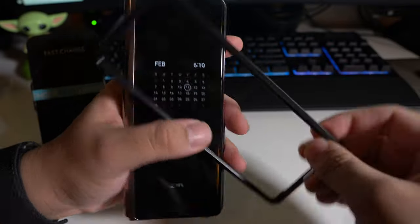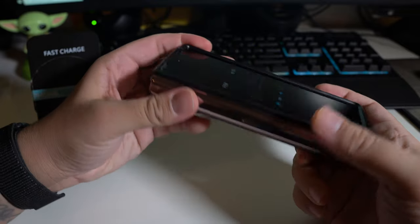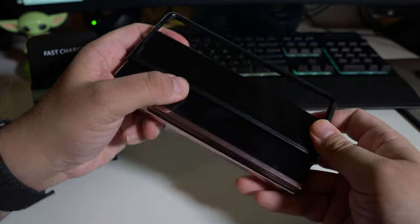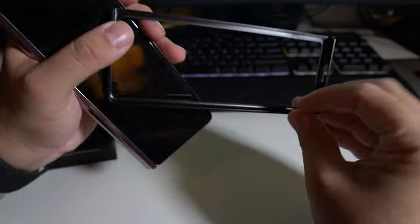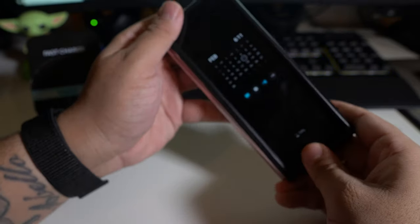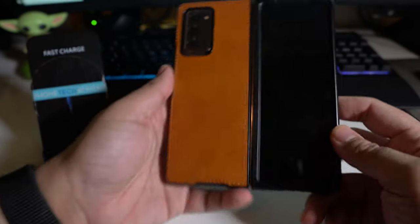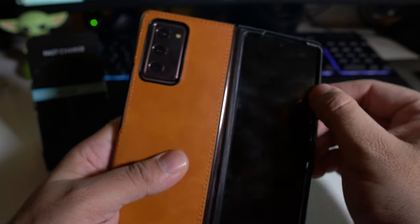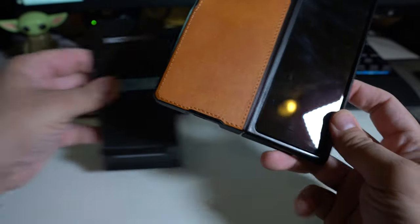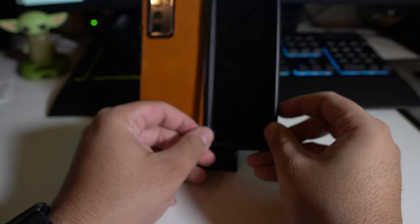So we do have the front face plate, we can actually pop this on. Now it's a little bit thicker than I would like, so it's probably going to affect the touch. And as you guys can see, it does come out pretty easily, so that part is definitely not good. Let's see if there's any type of tape or adhesive here — nope, no adhesive at all. So definitely not going to be using the front one. It does actually connect pretty well, it's just the fact that it will slide off very easily because it has no type of glue or adhesive or anything like that.